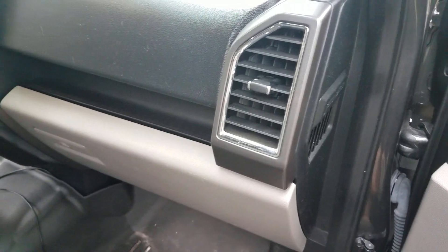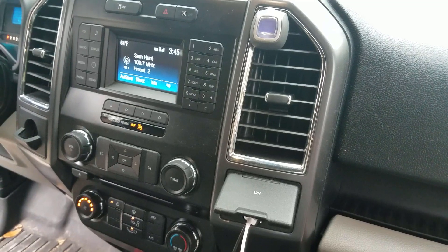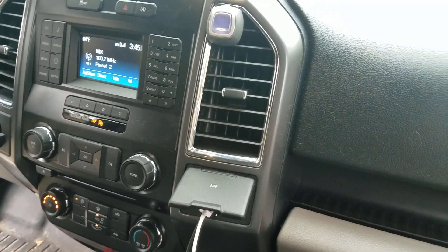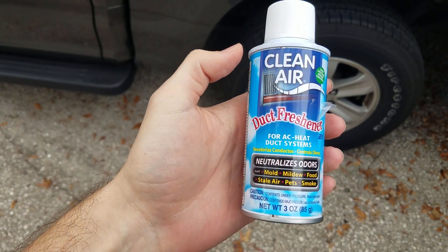Now this isn't a permanent fix. I did this about three months ago and I could tell the smell was faintly starting to return. So this is probably something you have to do a couple times a year, or maybe more often if you use the air conditioning a lot and you have a lot of moisture building up in there. But this Clean Air stuff seemed to make it go away.